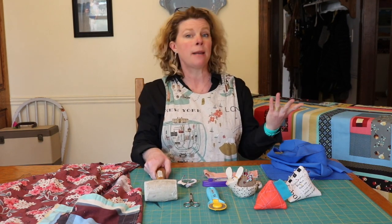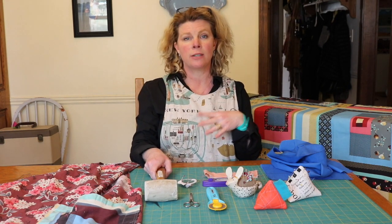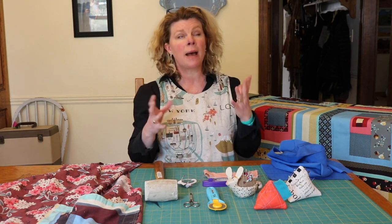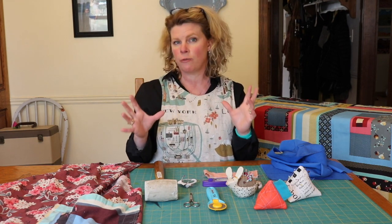And if you want to make an exciting pocket, you can piece a pocket or you can just use scraps or the same color from the primary fabric. This is a great pattern to use that special large-scale print that you've been saving.